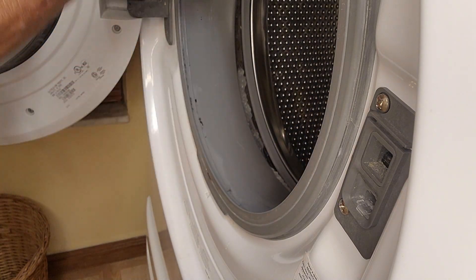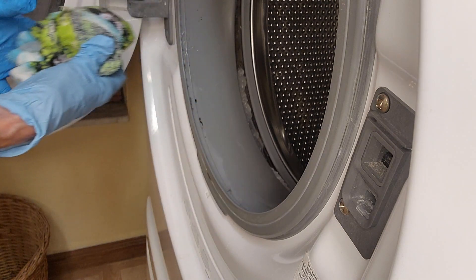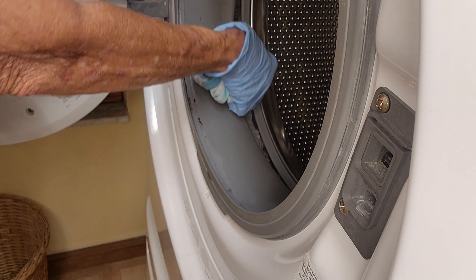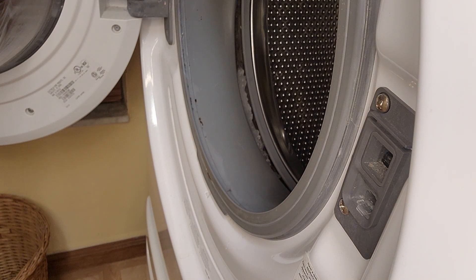Now I am wiping it away and there is quite a difference. I probably didn't cover everything very well, but you can see it did a pretty good job. Back here I can't really get into that very well, but I'll rinse my cloth out and try again.